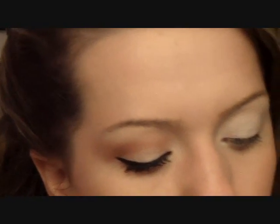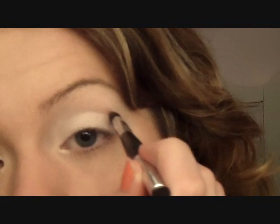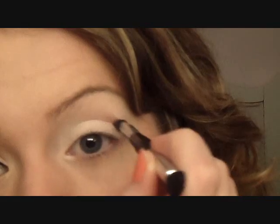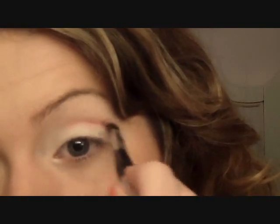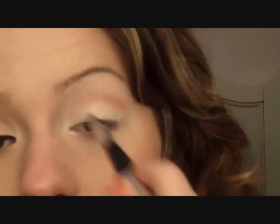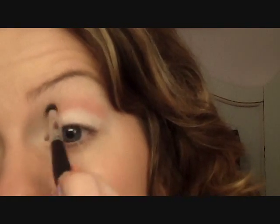Now you're going to take this brush and we're going to get the two coral colors I showed you — the coral and the pink color — and we're just going to put this in our crease. Find your socket like this, and then just kind of do windshield wiper motions back and forth, blending out as you do that. We just really want to make the crease stand out. So just keep doing that until it's well blended.